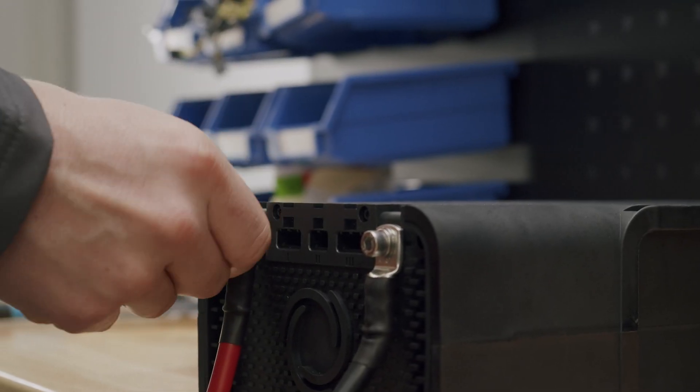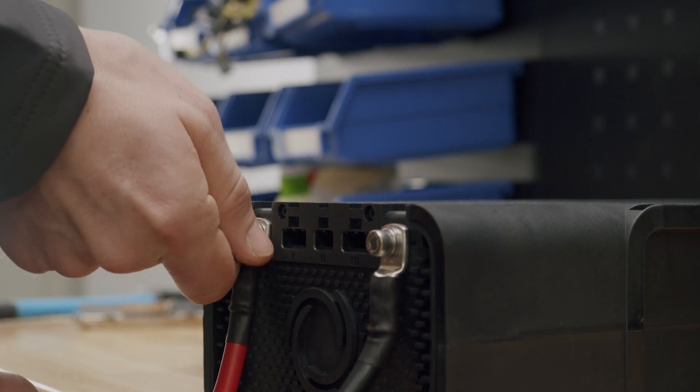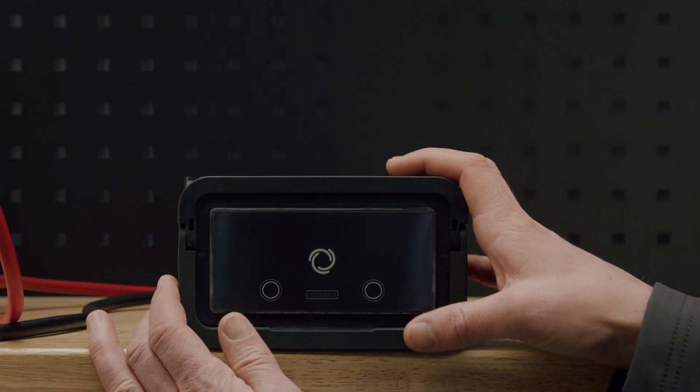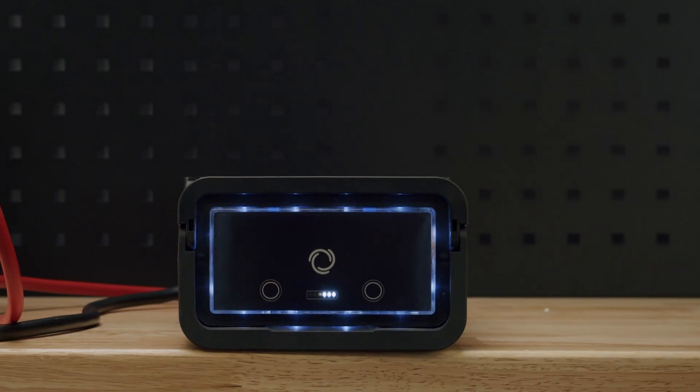In order to know how to control the BOS Battery S, it is important to have it previously connected and/or installed. Once this has been done, the battery can easily be turned on by pressing both buttons shown on the display simultaneously for at least 3 seconds. The same pattern should be followed for switching it off.